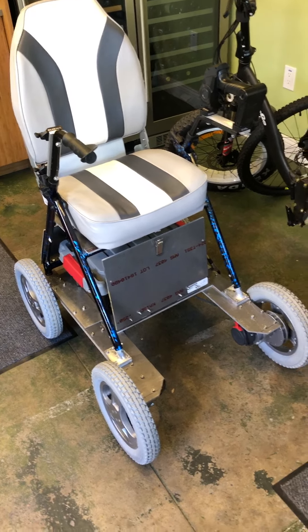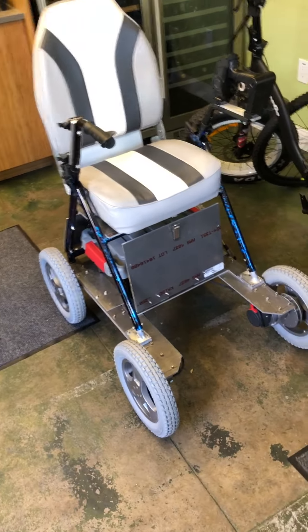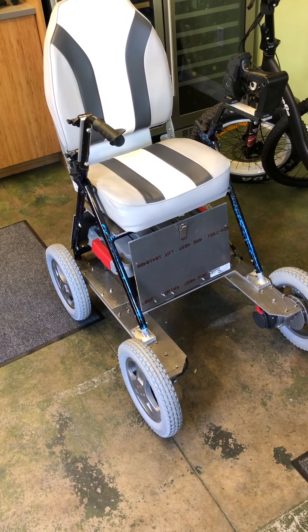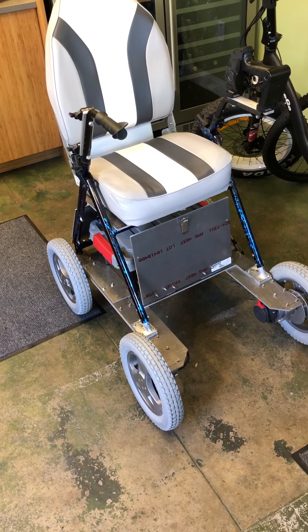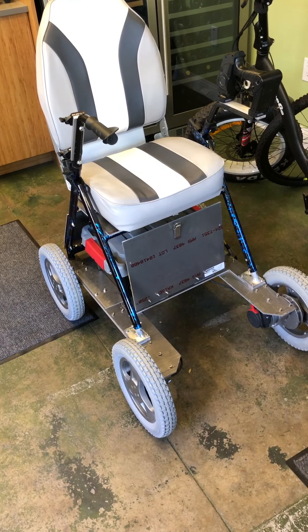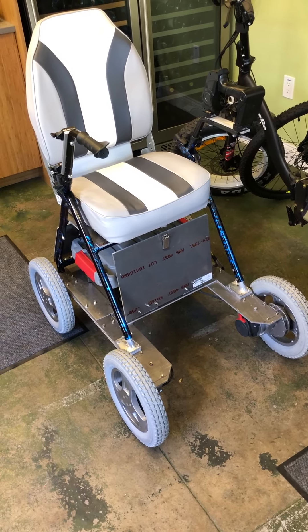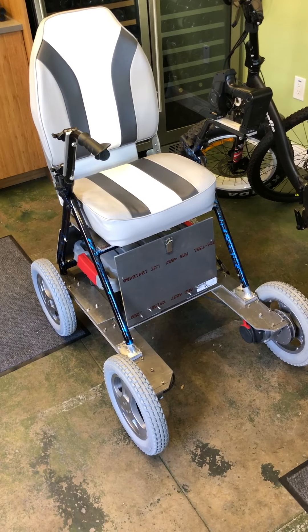This is my documentation of a crazy project. This is to be both a seated scooter and walker, which meant that I needed to have controls that would work both in the forward and reverse direction.